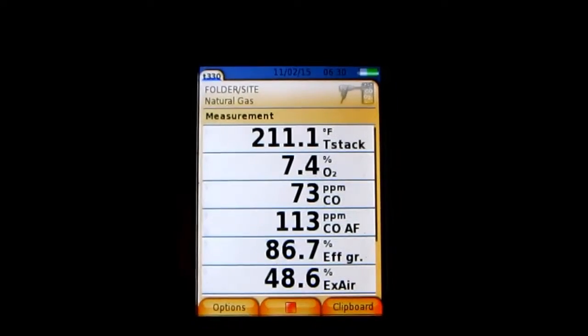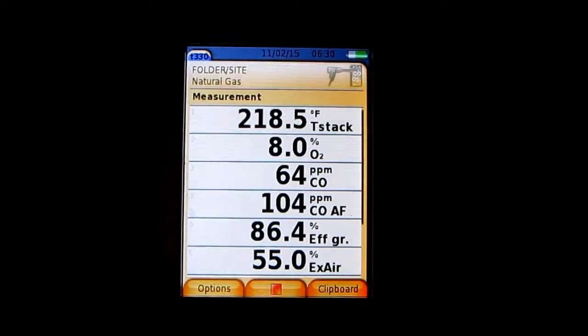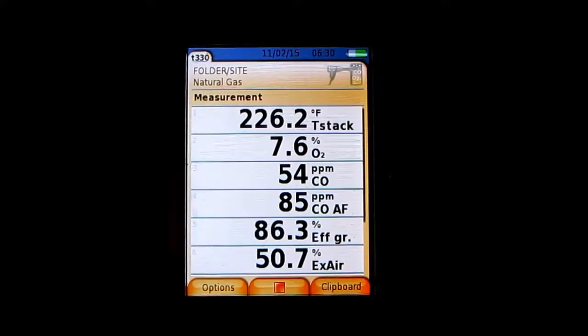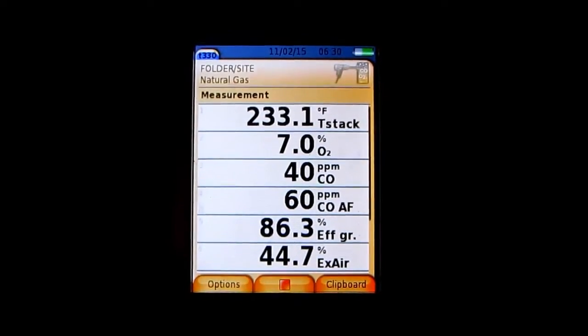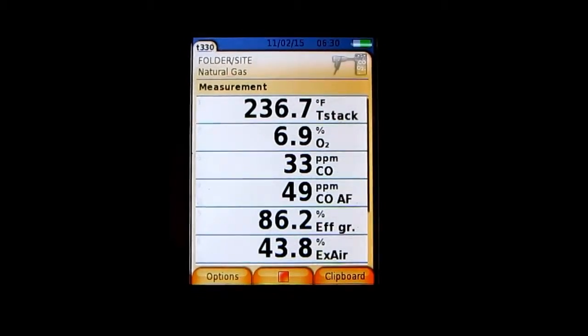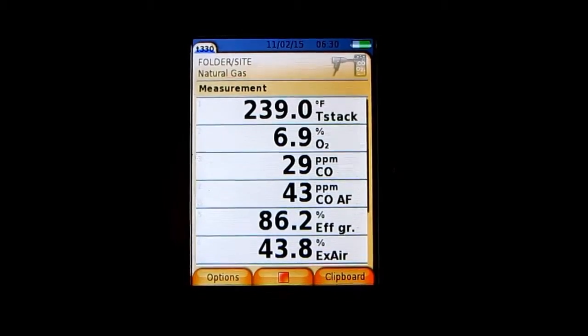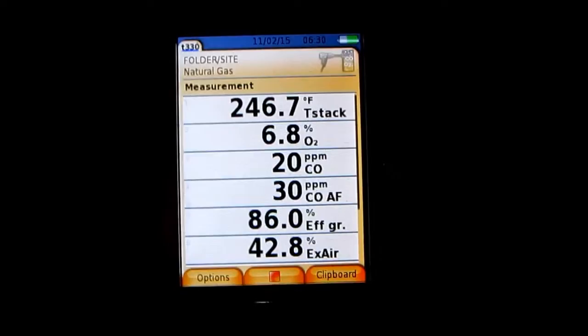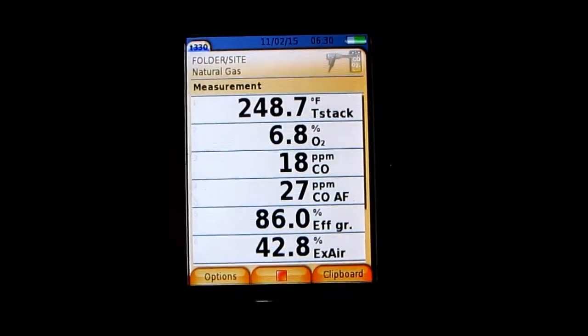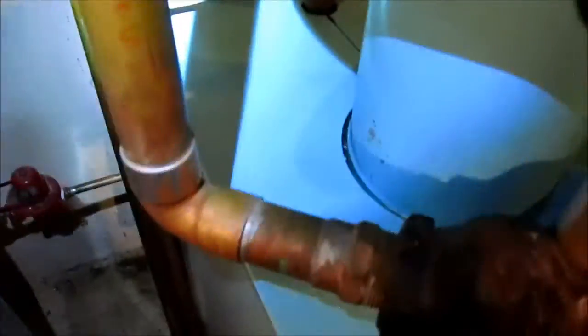Starts out real good. My CO is dropping, my oxygen is dropping. This thing is every bit of 60 to 65 years old. It just needed a little TLC — got the top nice and shiny, got the sides vacuumed out. It's running good for what it is.